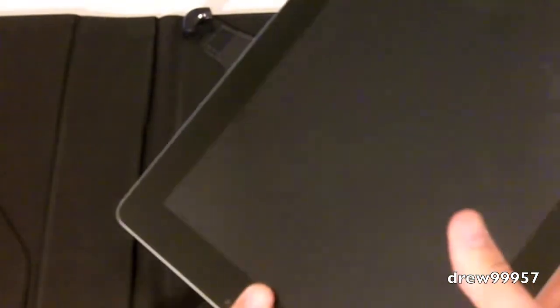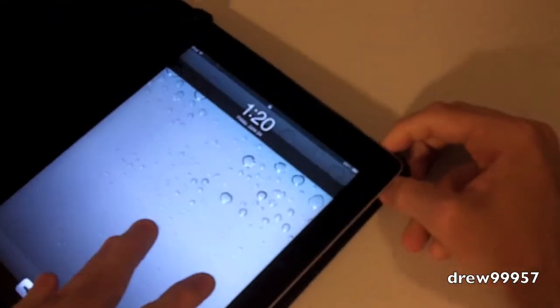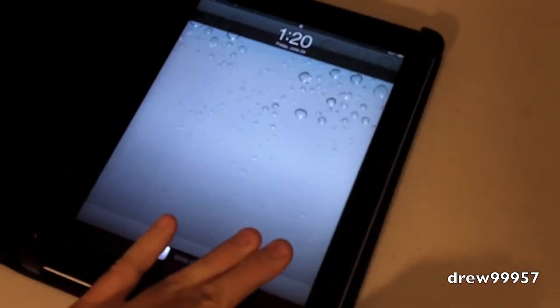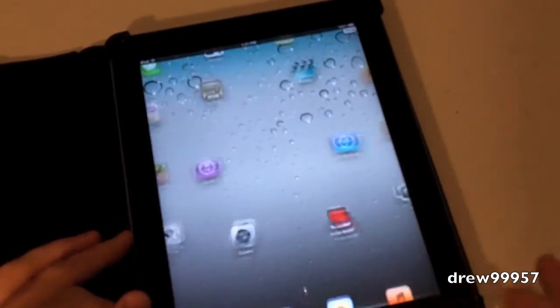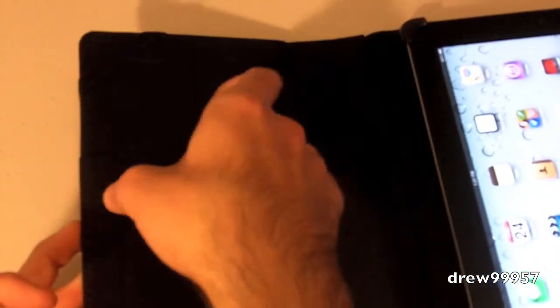Let's go ahead and throw my iPad 2 in here. Start off to the left and then work your way to the right — just slip these little feet over and there you go, you're locked in. Everything seems pretty nice. Over here on the left side looks like we have a little strap.